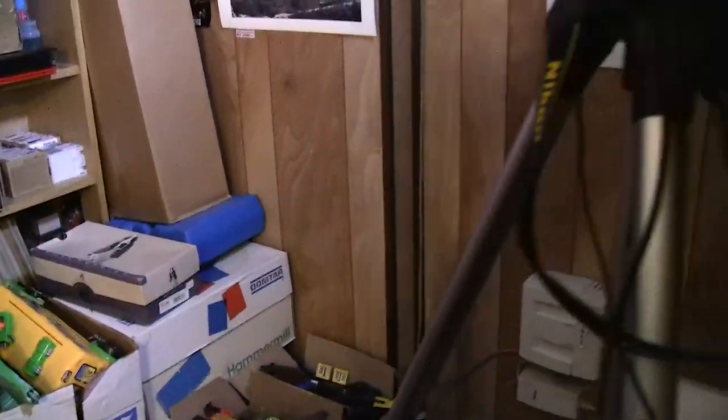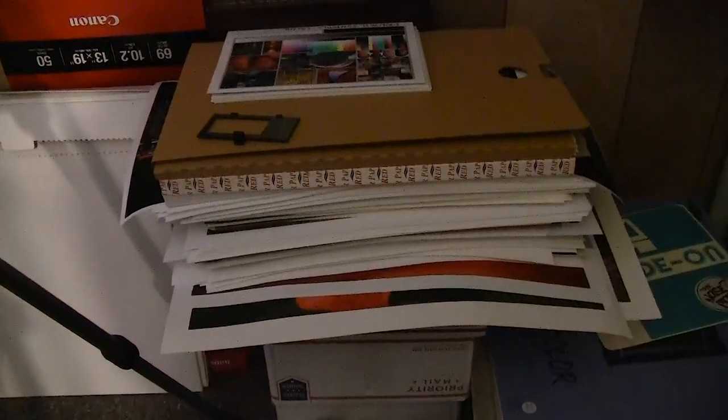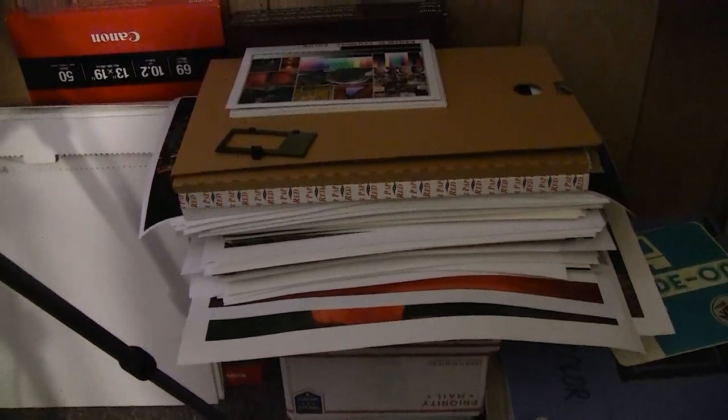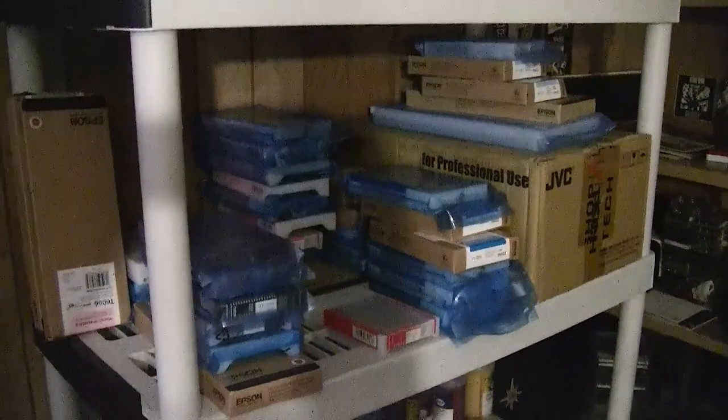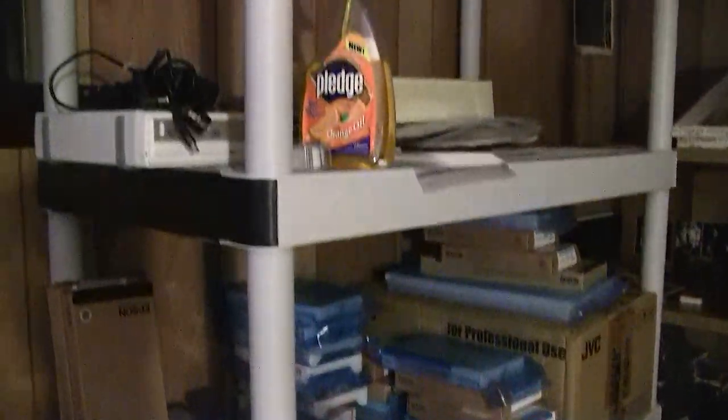And over here I have my tripod with my light source. I have the stack of prints we've been looking at on the show and tell series. Over here I still have all my large Epson ink carts, but this is a lot cleaner than it used to be.